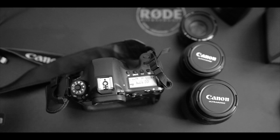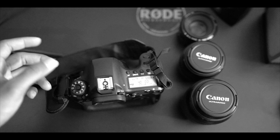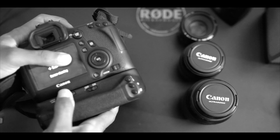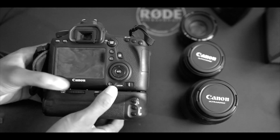There's also Bulb mode for long exposures — preferably for exposures over 30 seconds. And of course Manual mode, which is where I stay most of the time.